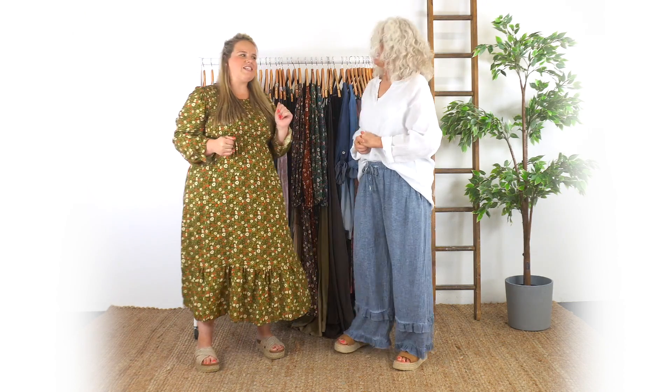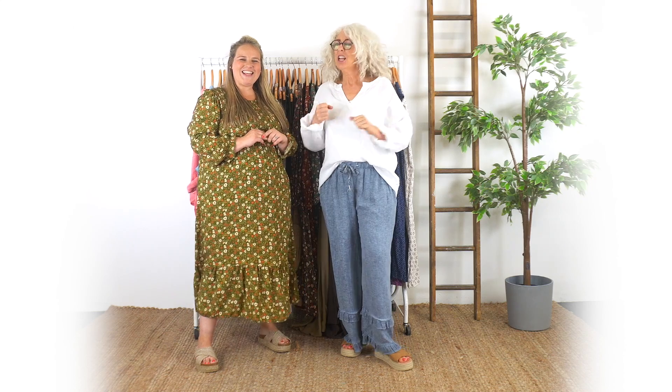Hi ladies! Hi everyone. So we are here with our new August arrivals. We're into August, the last breaths of summer, and it's really hot as well, so there's still plenty of time to wear all these lovely summer things.